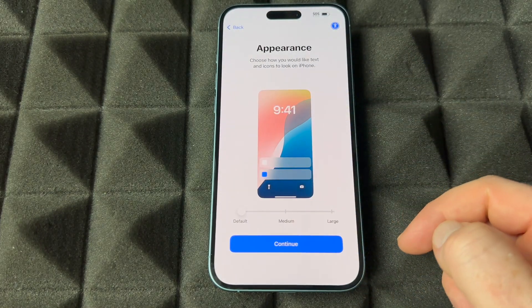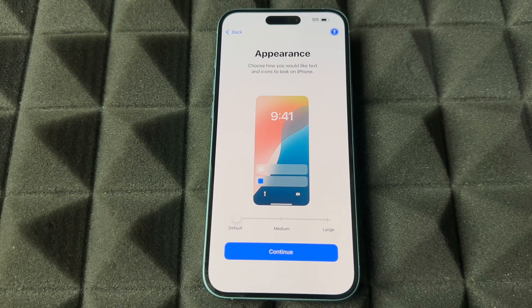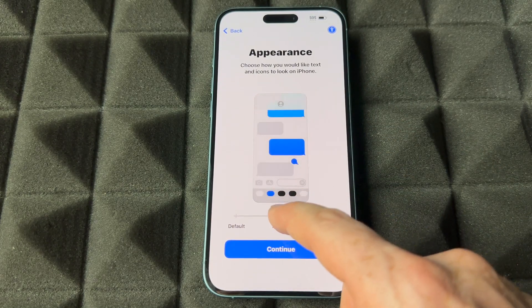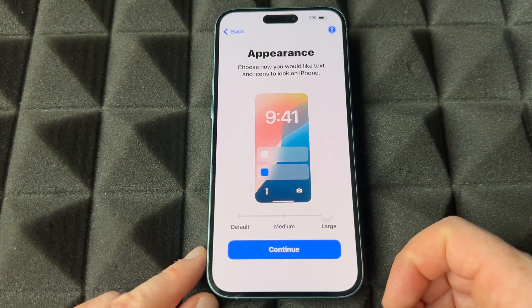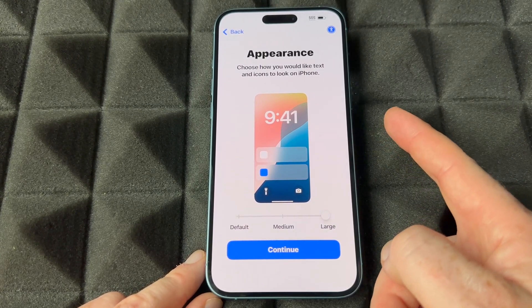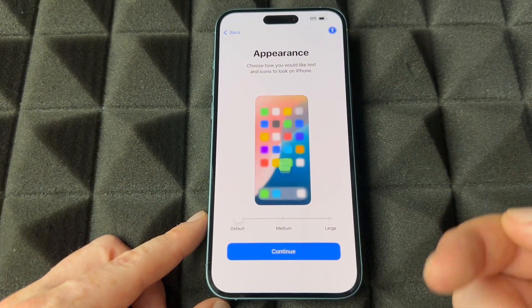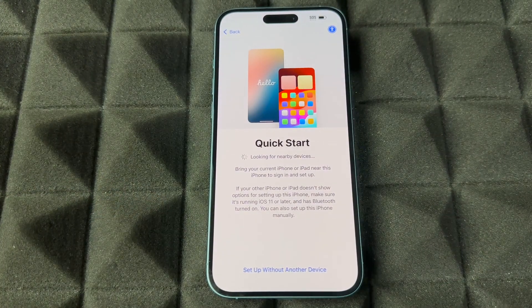We're going to choose Canada. From here, appearance — this is important. Almost everything I'm going to be showing in the setup video you guys can also change later on. For now you guys can choose default, medium, or large text size. You saw how the text changed — maybe you like really big text. People that buy the iPhone Plus usually like that bigger text. Or maybe medium or default is what you like, which is what I like, so I'm going to choose default and continue.